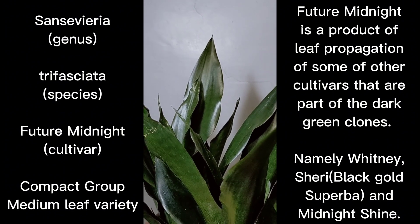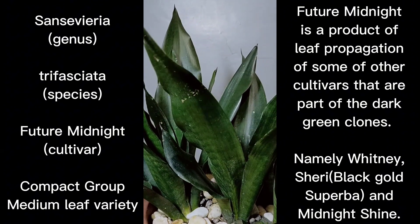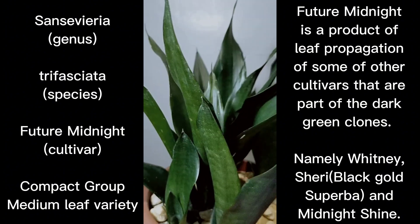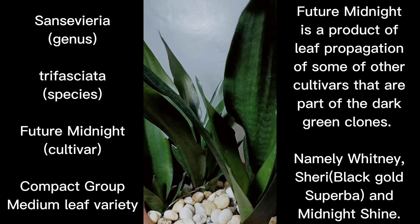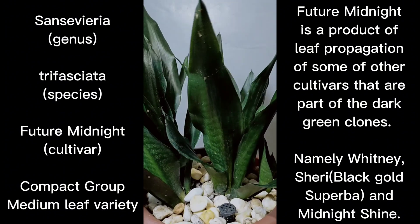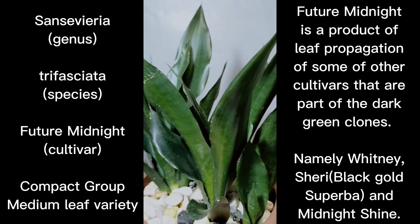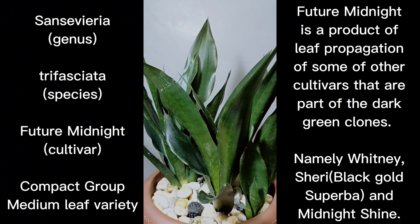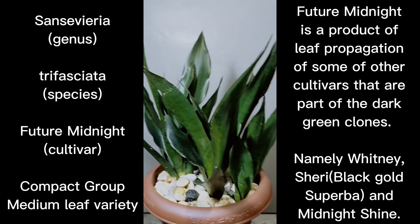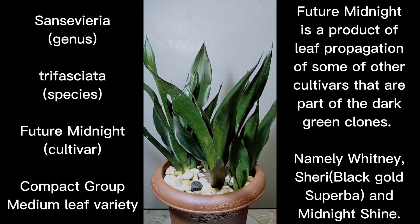Future Midnight can be acquired through leaf propagating some of the other trifasciata cultivars that belong to the dark green clone of trifasciata. If you have one of these trifasciata cultivars that belong to the dark green clone, then you will be able to acquire Future Midnight by leaf propagating them.